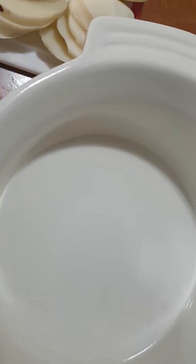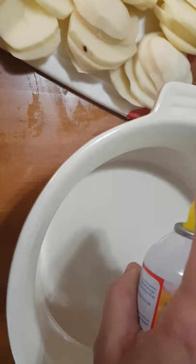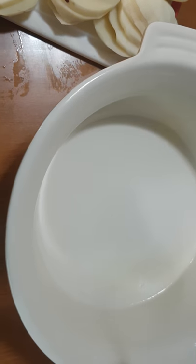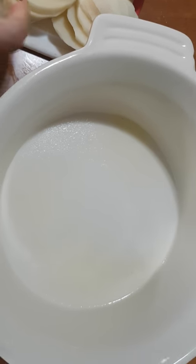Now I have a bowl here — this is where I'm going to cook them. This bowl has a lid on it, so it'll be easier to cook them in the microwave. I'll just spray it with cooking spray — don't be shy.